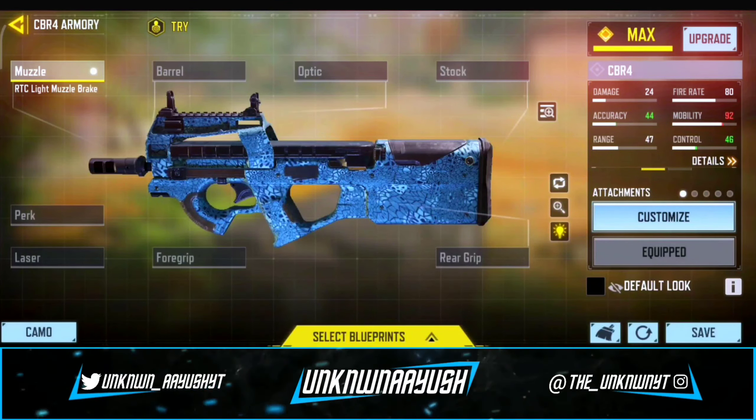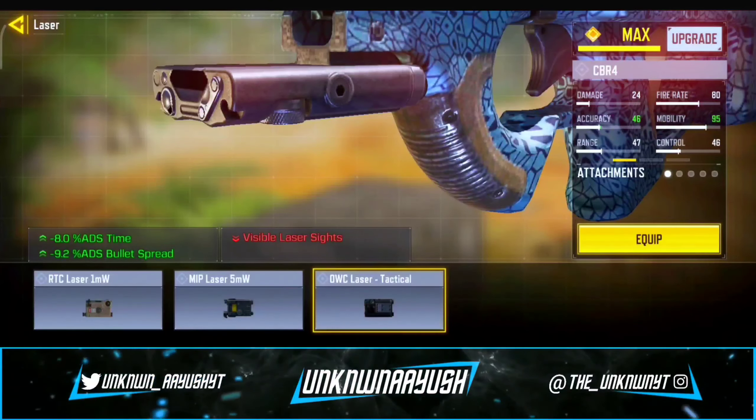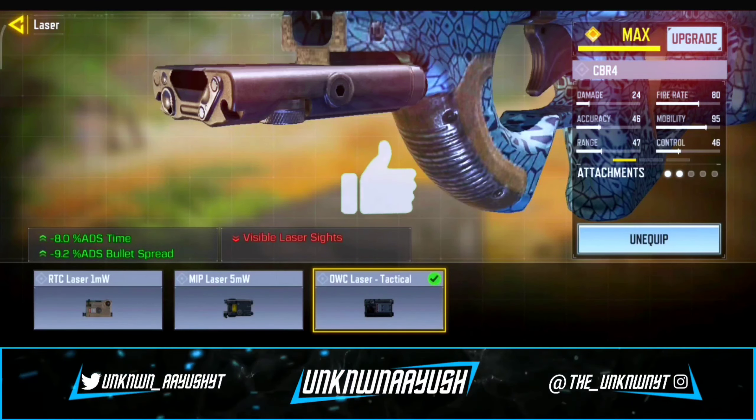In the second attachment, we use OWC Laser Tactical. It increases accuracy and movement speed when ADS-ing.